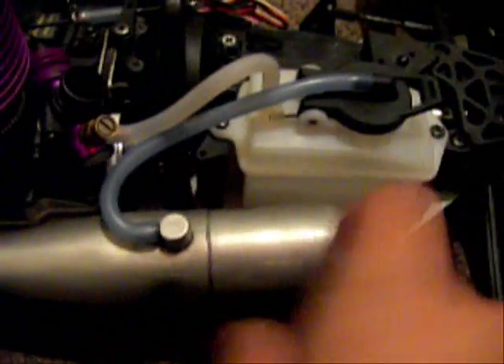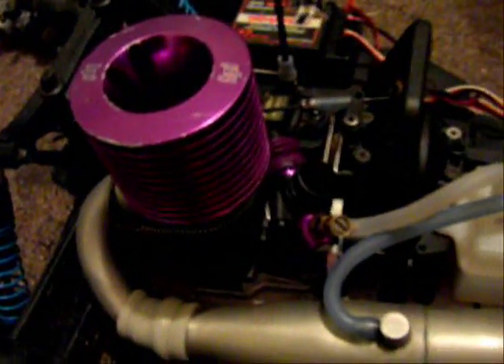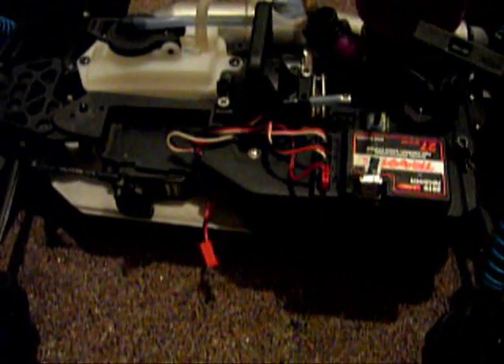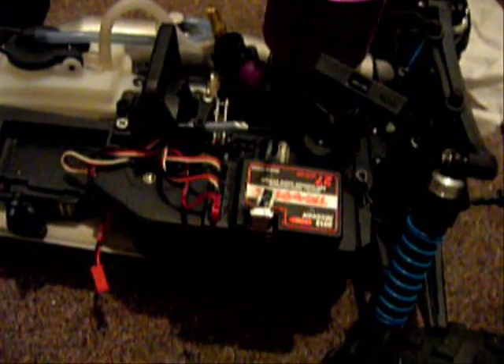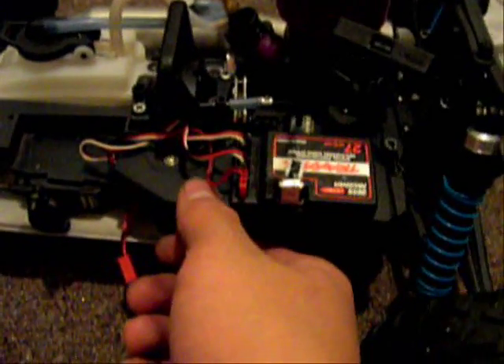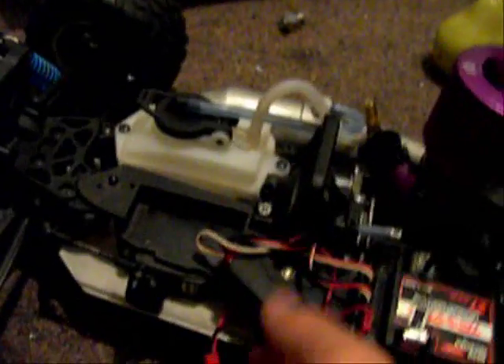Good thing I have a big fuel tank too, because this engine is going to drink a lot of gas after I try tuning it. I'll put the radio up there like usual. I got a hump pack, so that's a big improvement. Very powerful Futaba servos — good stock servos.